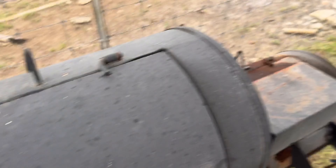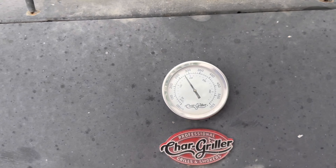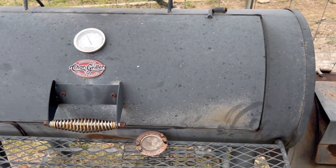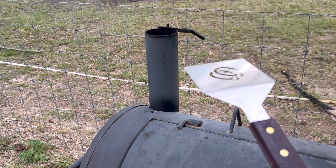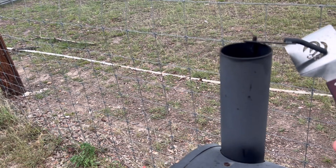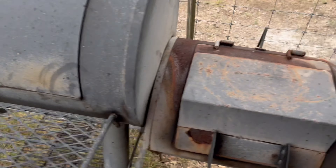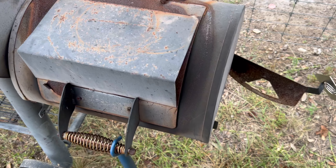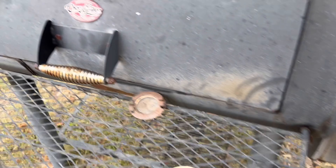Temperature 275, starting to creep up. You can do one of two things: you can close off the exhaust a little bit, which I'm not going to do, or you can slow down the air intake — just like that. I'll come back and check it.